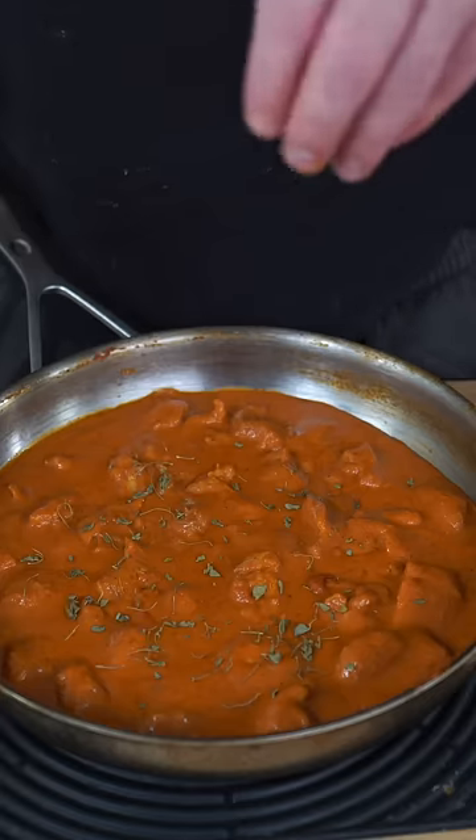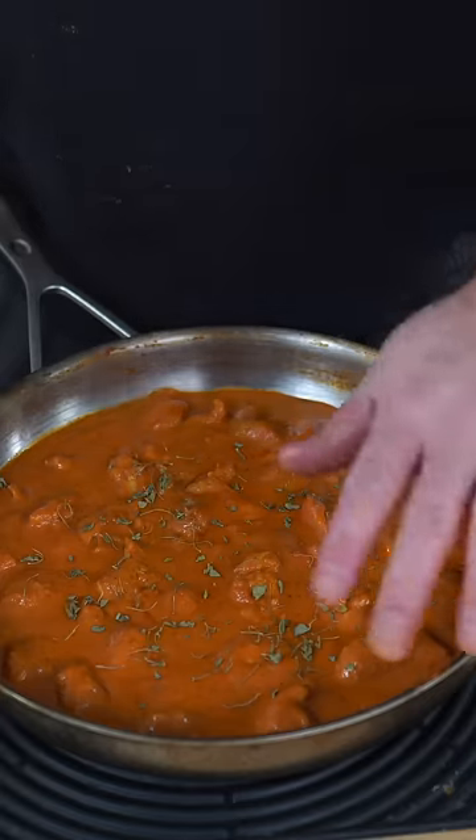Reintroduce your chicken and let this cook for another 20 minutes. Finish this off with some fenugreek leaves and this will be the best butter chicken you'll ever have. And as always, Bismillah.